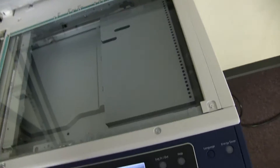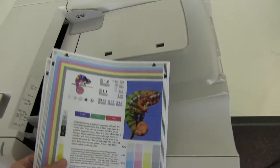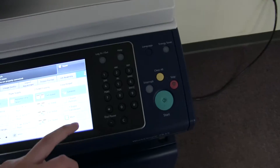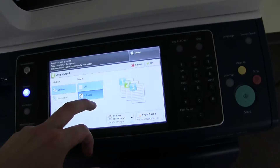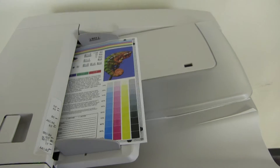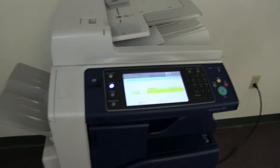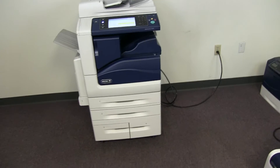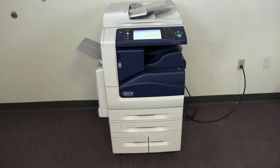Now we will take our test copies and go ahead and test out the document feeder, as well as the stapling feature on our internal finisher. We'll place our test copies in the feeder face up and set the machine to do a corner staple, and we'll run that job through once. This machine also has the duplexing feature, which allows the machine to do double-sided copies or prints.